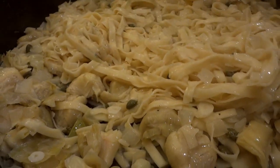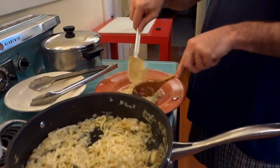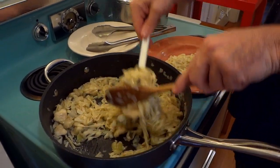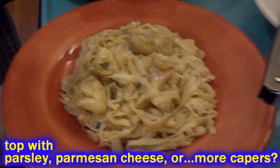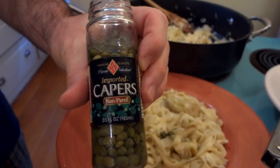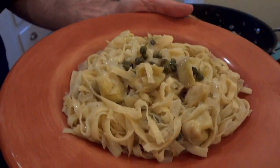Super easy to make — pasta with artichokes, capers, onion, and garlic. We're not serving it with bread, just by itself. You can put a little parsley on top if you want. I'm going to dress it up with a few extra capers to make it look a little prettier. There you have it — a quick artichoke caper pasta. Give it a try, let me know what you think, and bon appétit!